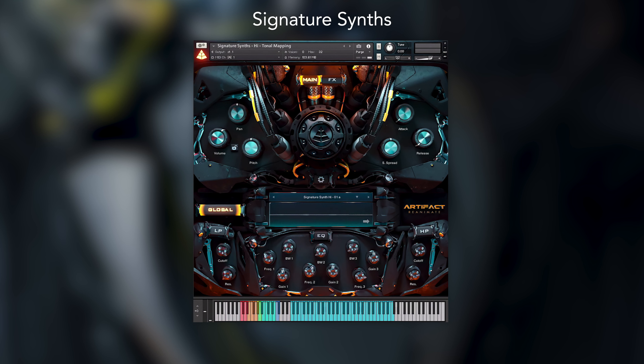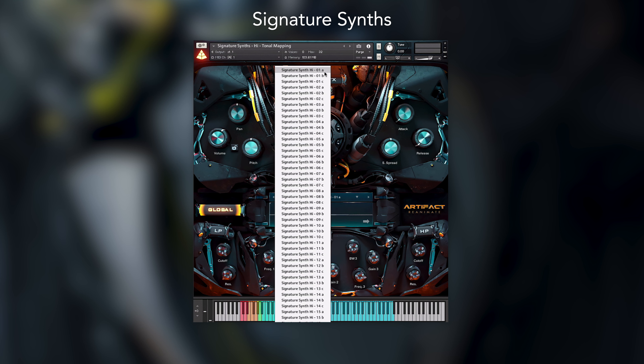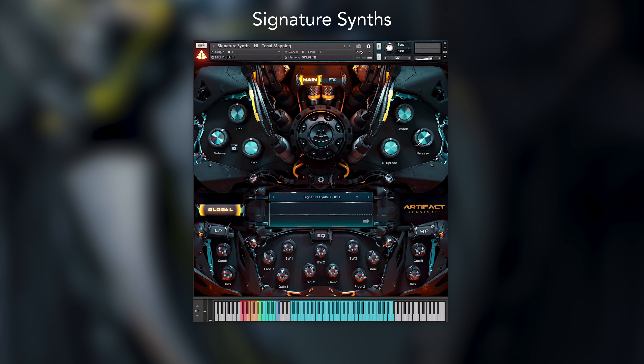Alongside everything else there is also a collection of over 200 synth sounds mapped across 3 high, mid and low NKIs. These have a whole range of different applications and source material, with 3 variations of each of the 28 synth sounds.